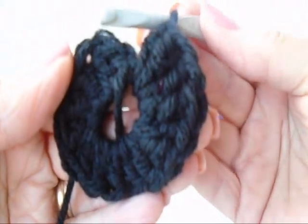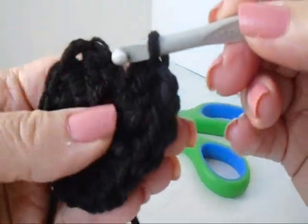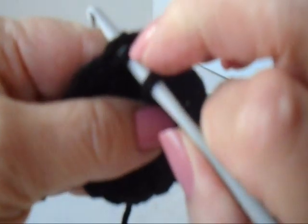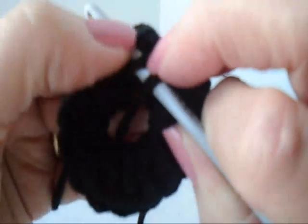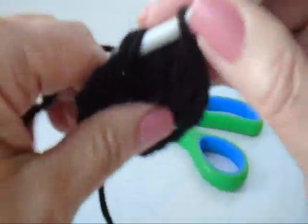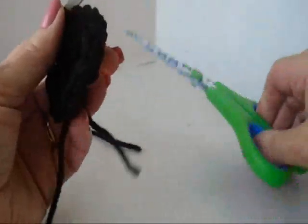I've made 14 double crochets at the end of the rows. These are your first chain stitches of the row. You're going to slip stitch to join in this stitch, which is the top of the first double crochet, and you'll have two loops over your hook. Fasten off.